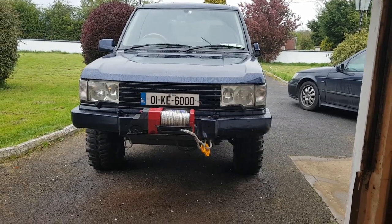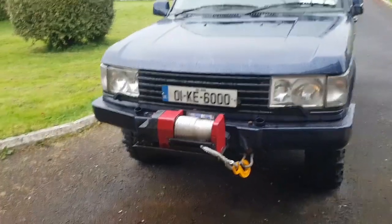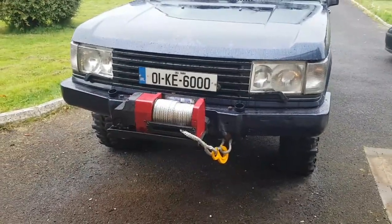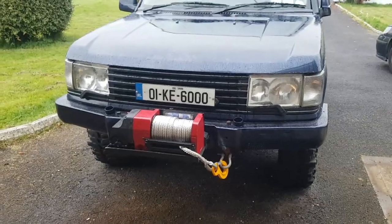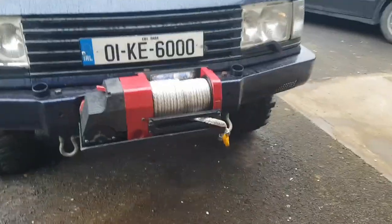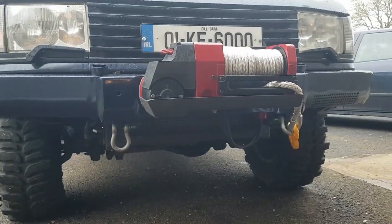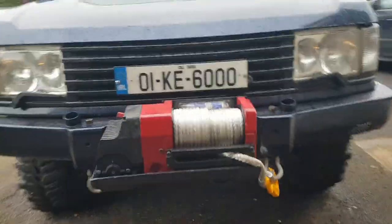I got the winch working, I put the rope on — it's quite a lot of rope. I didn't even think it was going to fit on but it did. Anyway, yeah, looks useful. Let's have a quick look around — so yeah, it's a winch.